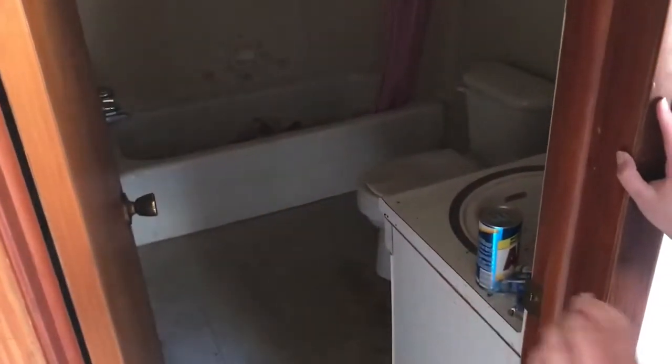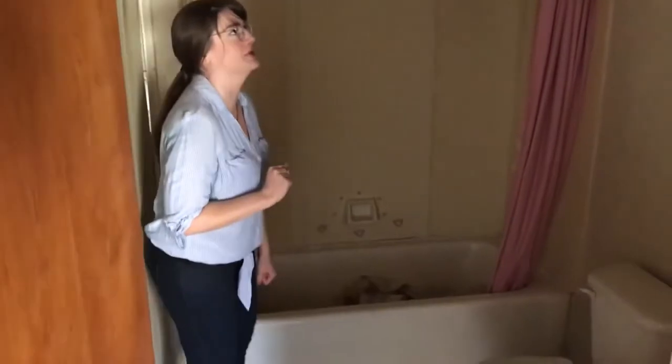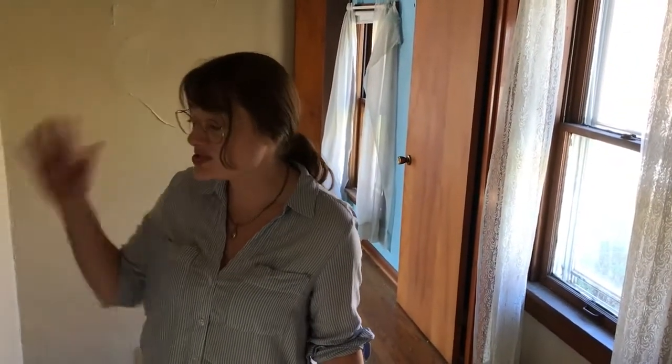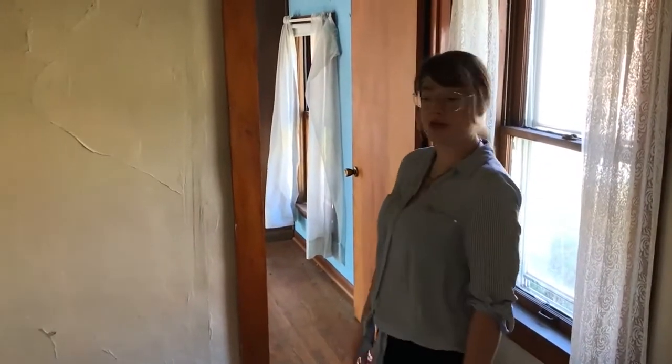Come down the hall here — right now the electricity isn't on so it's a little dark. But here is the full bath. This is all going to get changed around. The tub is interesting — it's cast iron, so it's really heavy. Looks like we're going to be able to restore it, so we're going to try to do that and not mess around with trying to get it out, because otherwise it's a perfectly good tub.